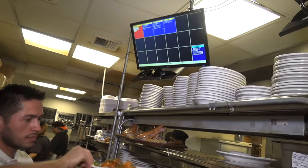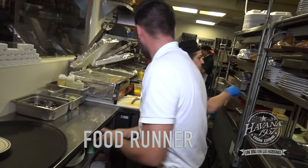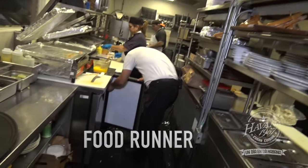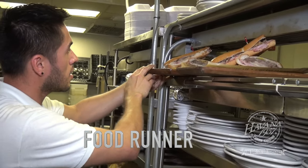Food runner. The food runner is a crucial restaurant position whose responsibility is communicating with guests and supporting both servers and kitchen staff. Often underestimated, a food runner can make up for service shortfalls and make the difference between a great experience and a poor one in the food service industry.